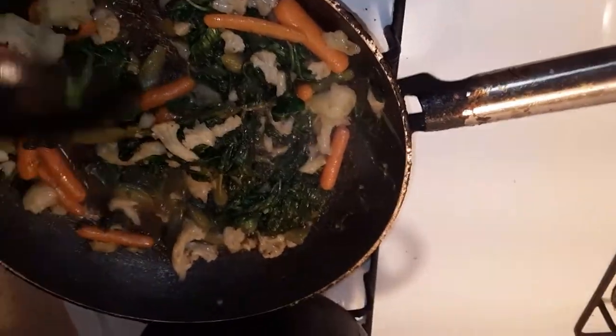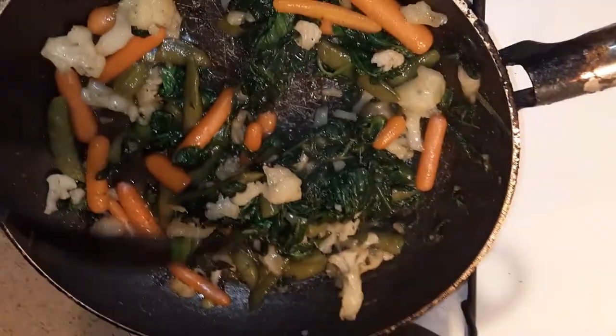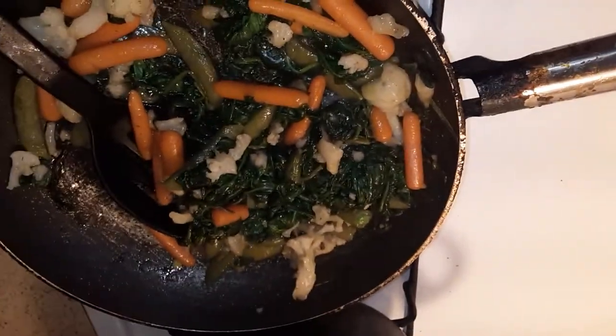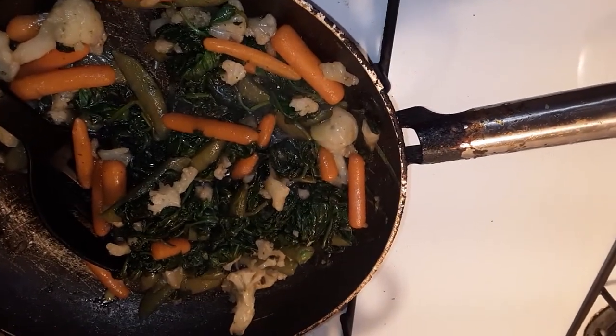Alright guys, it's done basically. My chicken is almost done but it's done. I'm going to put it on my plate because I got a fruit salad — it's strawberries and mangoes. I'm about to show you my plate.